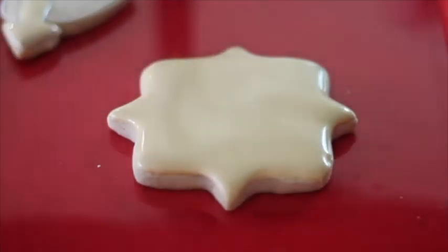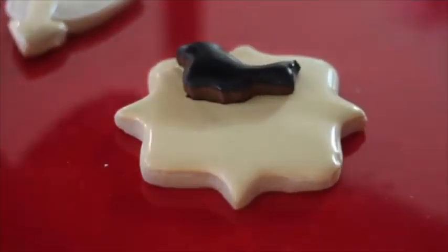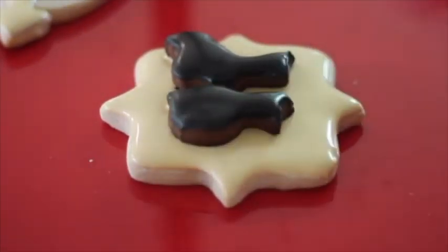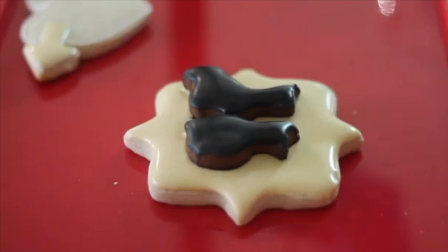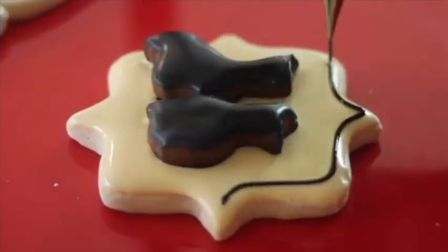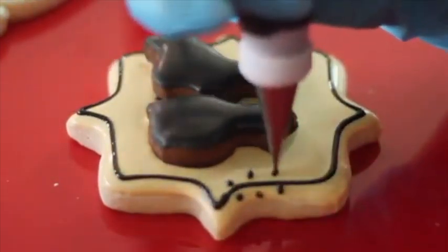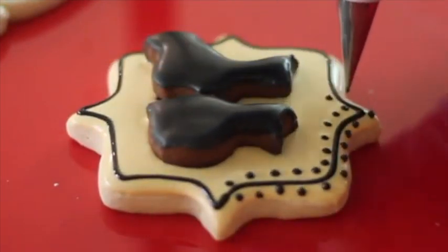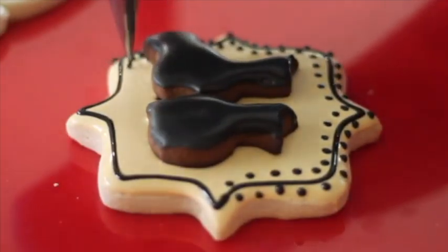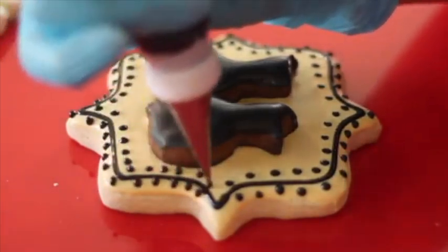Now very carefully she places the silhouettes on the cookie before the icing is completely dry. And using the medium consistency icing she will add some dainty details to finish up the cookie.